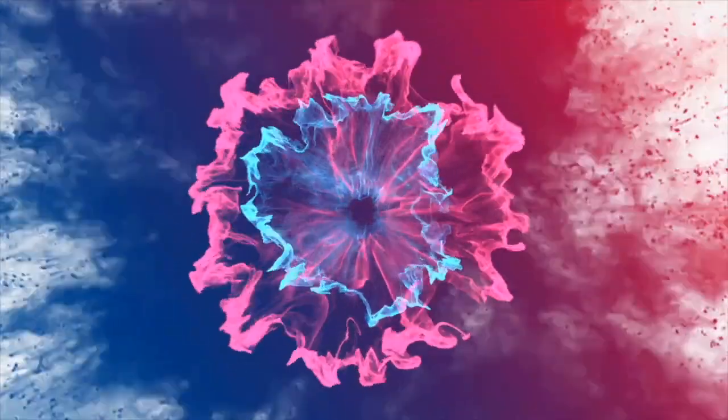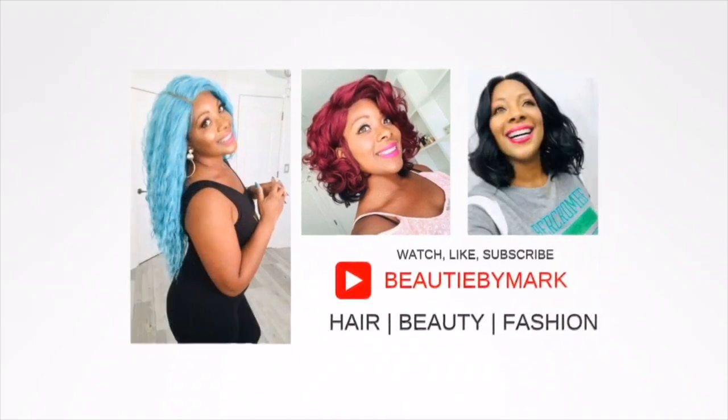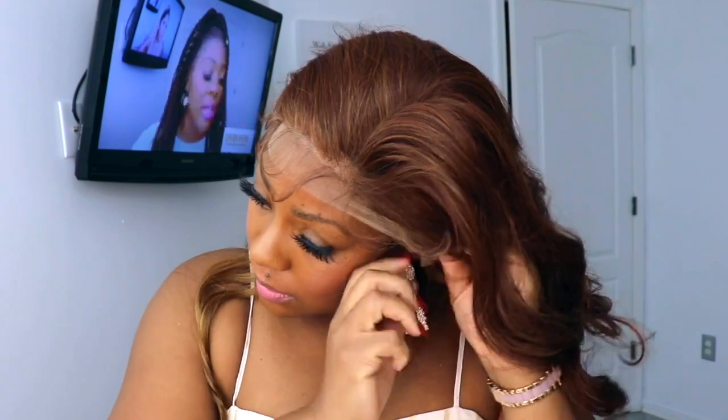Hey guys, welcome back to the channel! Today we have a wig by It's a Wig — the name of it is Asia, and I have it in this beautiful honey brown. This color is so pretty. It does come with a frontal on it. I put this wig on and it was just gorgeous. I could not believe how I've gotten into browns more now.